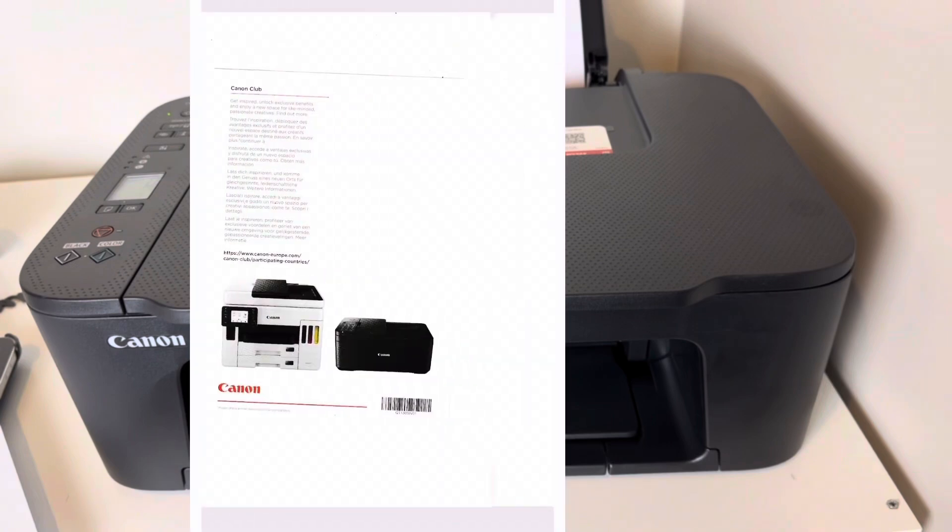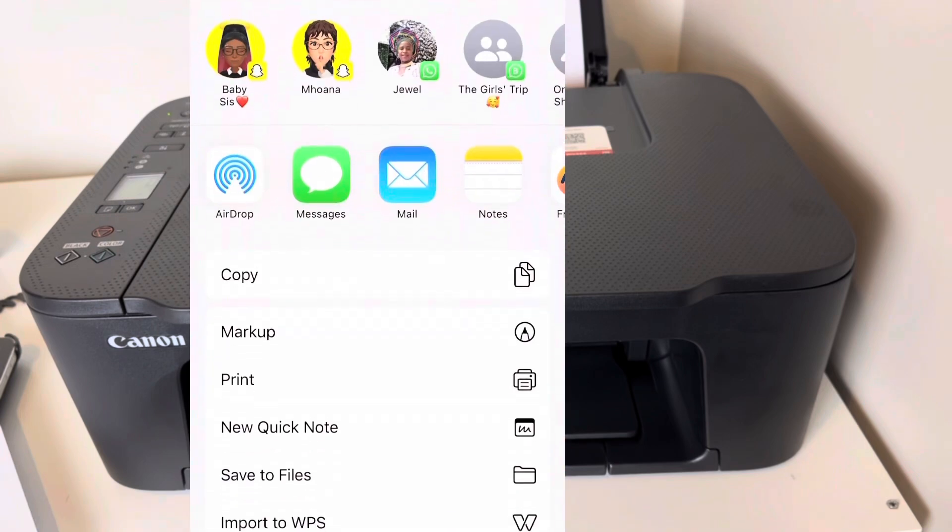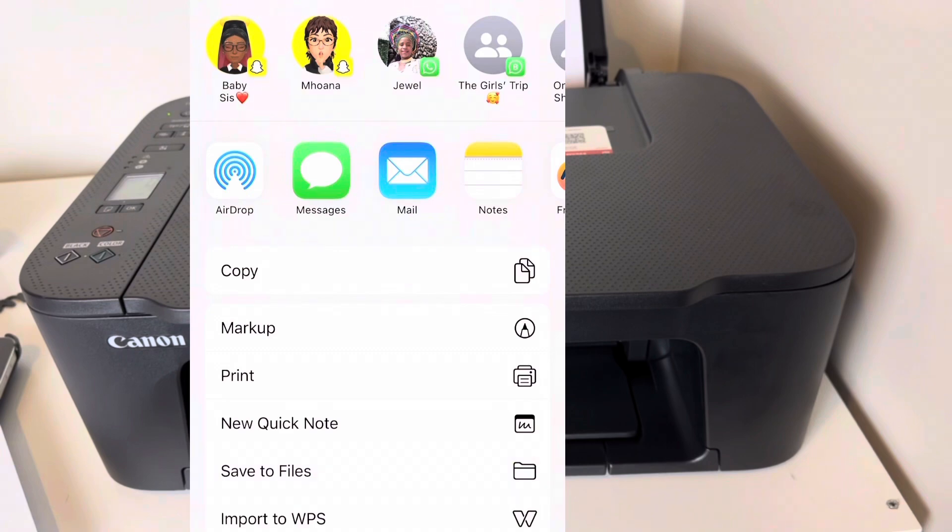Remember, placement is important — I'm just showing you a sample so I placed it anyhow. But see how quick and easy it is to save to your files. It's very easy to use.